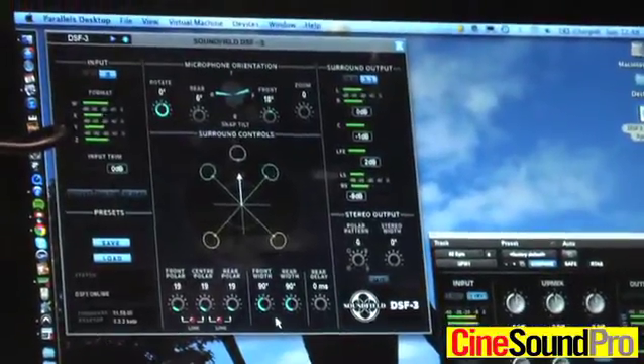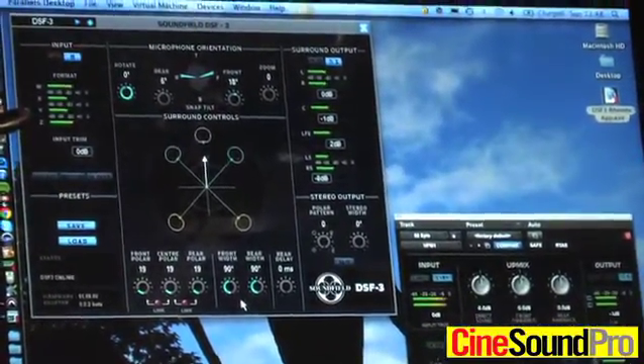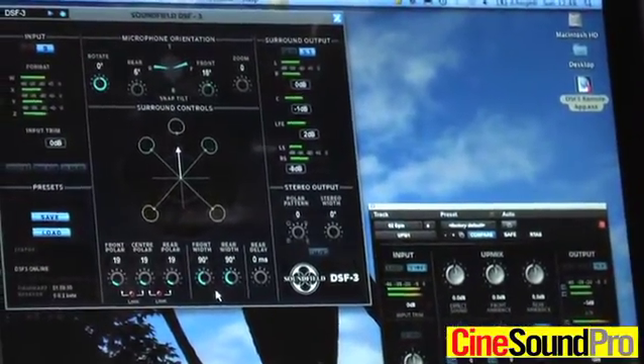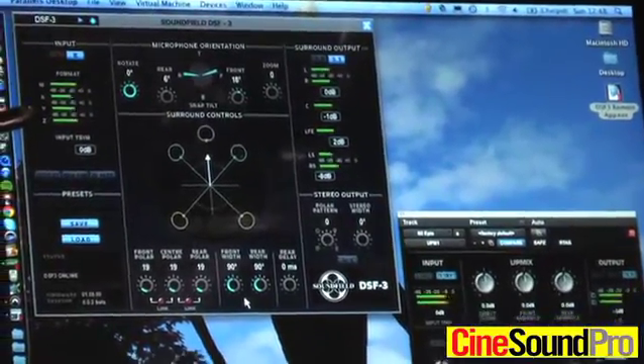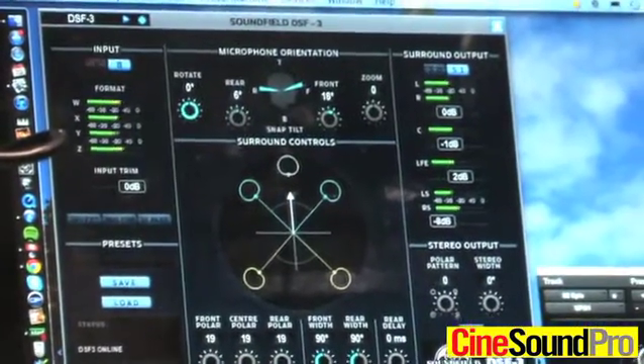What's unique about a Soundfield microphone is that you put it up and then you can change all the parameters. I can rotate the microphone, I can tilt the microphone, I can zoom in, I can zoom out, I can change polar patterns, I can change angles without ever physically having to touch the microphone. So I'll just quickly run you through the features here.